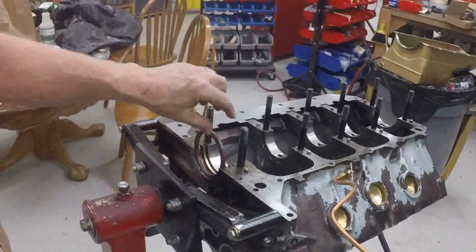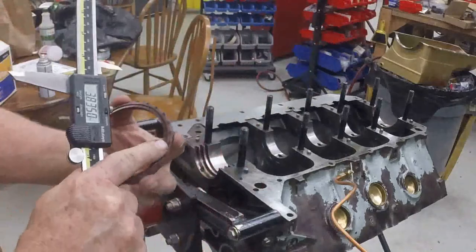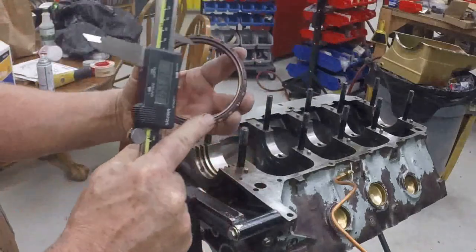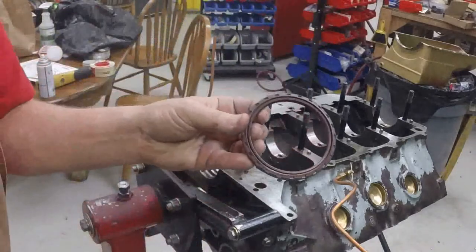It's also going to distort the parting line. So what I'm going to have to do in order to fit this correctly is actually sand the outside of this seal and remove some material from the outside to make the outside diameter smaller.